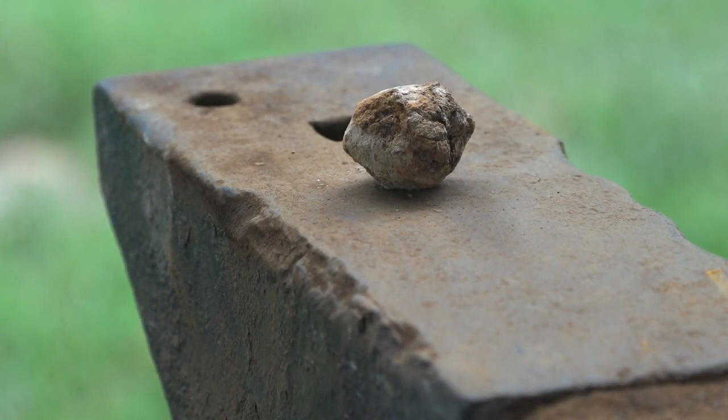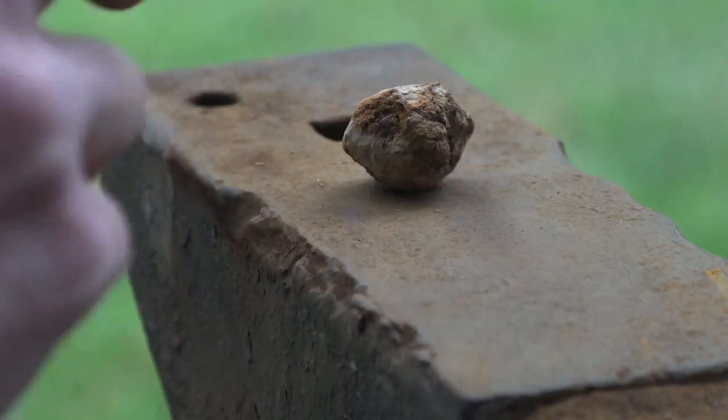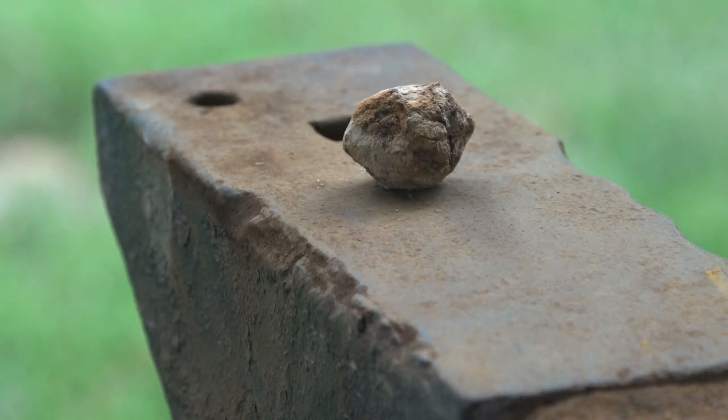What I use is an anvil. I place my case shot, canister, or grape shot — whatever I'm working on — onto the anvil. You want a sturdy spot to place the ball on, because anything that moves or wobbles will absorb the shock of the hammer. If you don't have an anvil, find something like an iron plate — something really strong. I wouldn't suggest stone because stone will chip away.